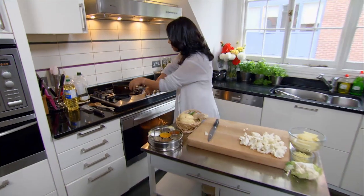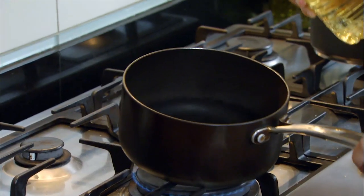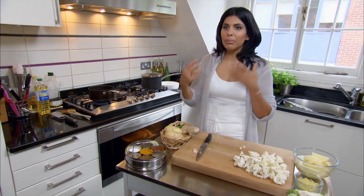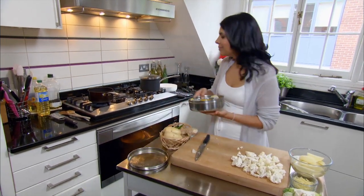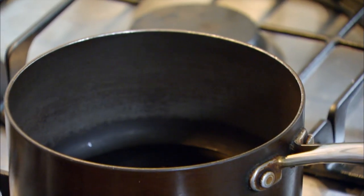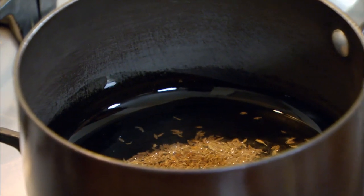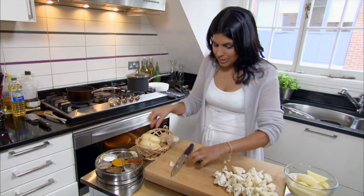I'm just going to heat up a little bit of oil in the pan. Always put your whole spices in hot oil — it just gives it much more flavour straight away. So give it a second to get hot, then in goes a bit of cumin. Let that darken and become aromatic — it takes about 20 seconds, which gives me enough time to pierce my chillies.